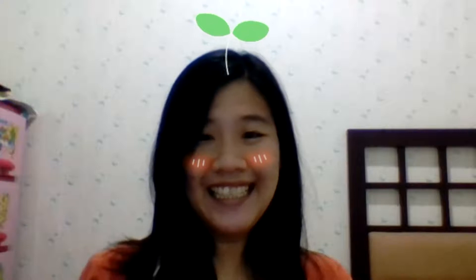Hi Pre-K friends! How are you today? It must be wonderful! Today we are going to continue our numeracy lesson.